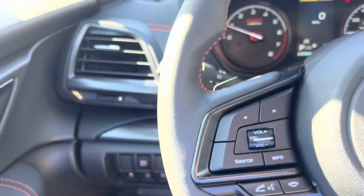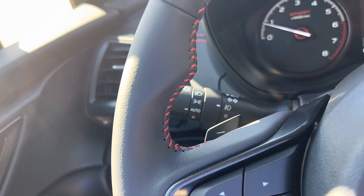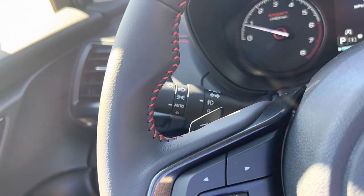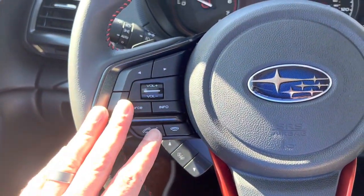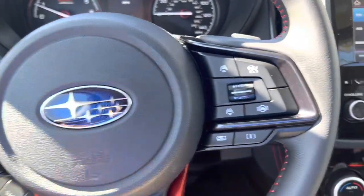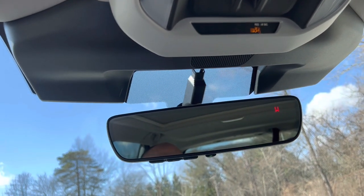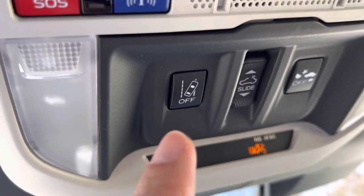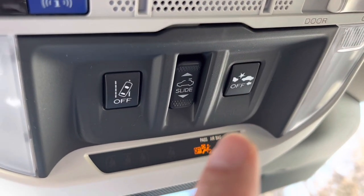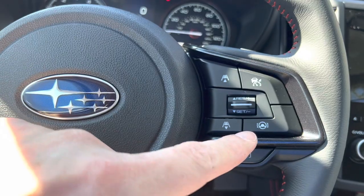It'll also have high beam assist, so you can run your high beams and when someone comes towards you it kicks down to low beams, then moves back up to high beams as needed. Full Bluetooth capability here. Part of the EyeSight driver assist — this is an upgraded next-generation EyeSight driver assist, a better, more enhanced system. It runs lane departure warning and forward emergency braking. It also covers the intelligent cruise control with lane centering ability.